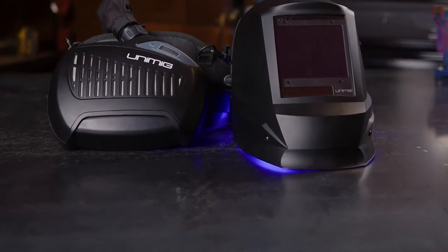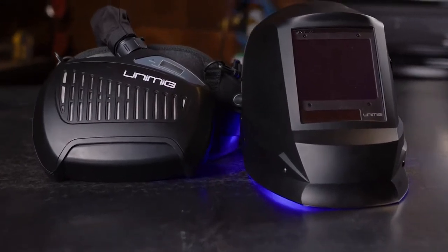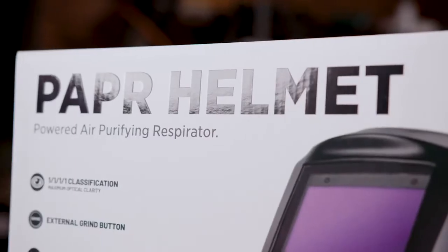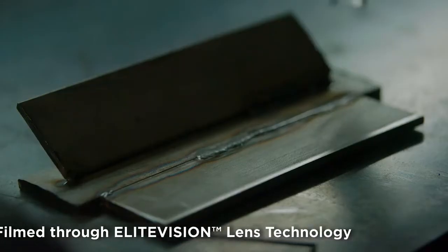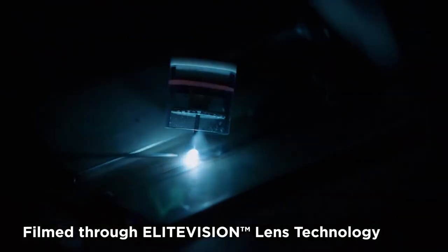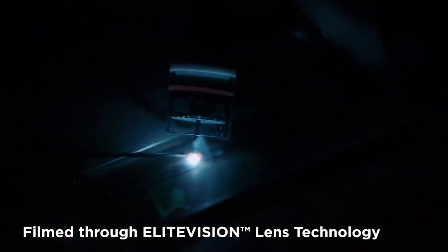On top of all the great features of our PAPR helmet, you're still getting Unimig quality. That means the helmet itself comes with all the features our helmets are known for, like our True Colour View. The helmet comes with our Elite Vision technology, which means that the lens sees more reds and blues instead of just greens, giving you a more real-to-life True Colour View. You'll have better optical clarity so you can see the world better at all stages of the process and reduce eye fatigue. The PAPR helmet has a 1 to 1 to 1 to 1 classification — there are four tests a helmet must go through, and ours has a perfect score in all four.